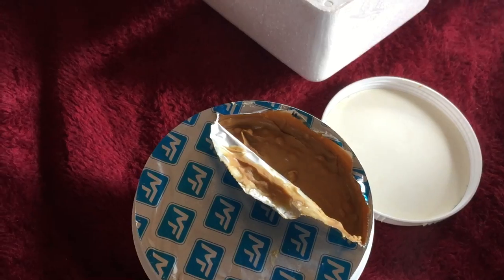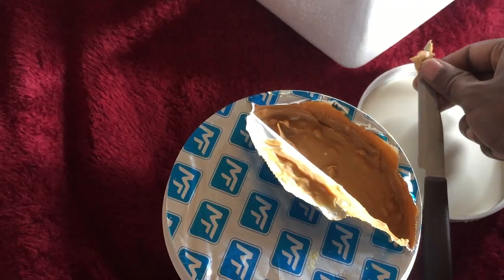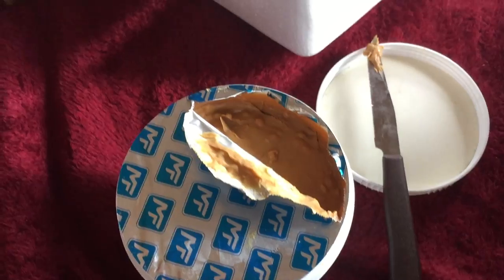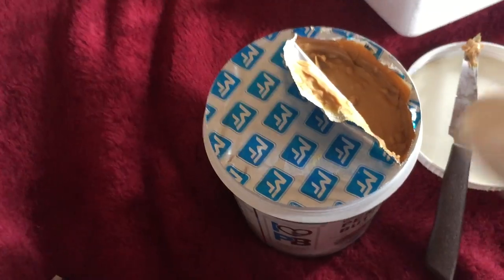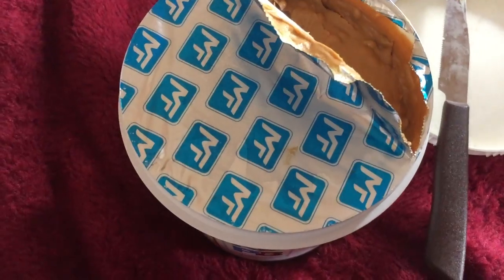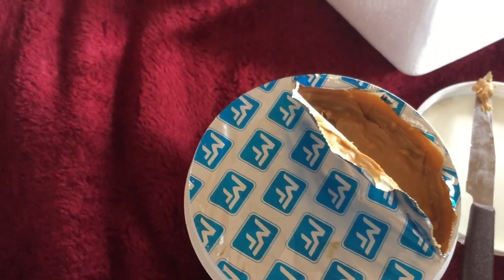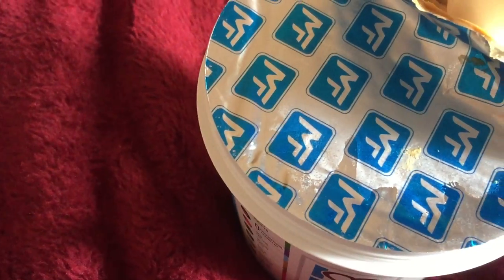Let me taste this. You can't use this knife — it's maybe contaminated with coronavirus — so I'll take my spoon to taste it. Let's taste this guy. Very little only. It's good — salted, not salted? Maybe salted, but not that much. It's perfect for me.